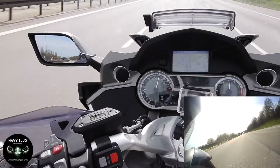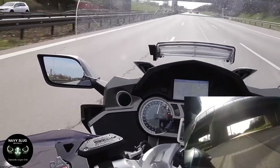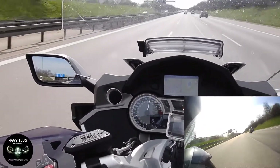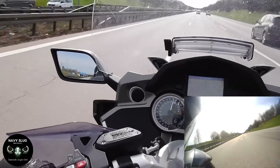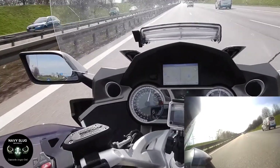So there she goes. Totally stable. No movement, no being flung around, no hesitation. She's planted. That K1600 is planted right to that road.